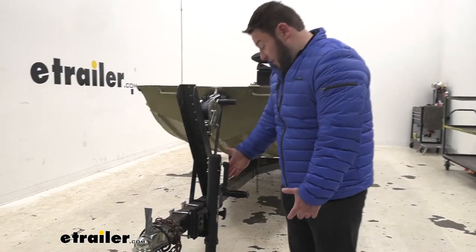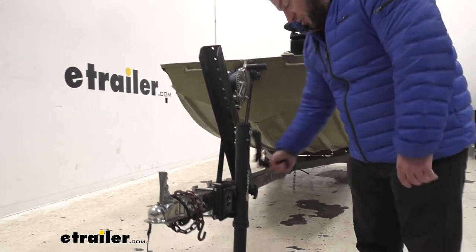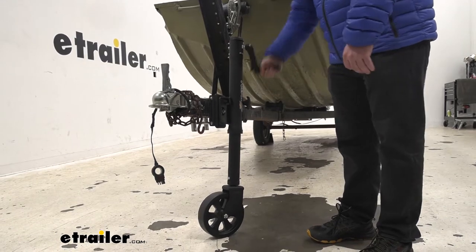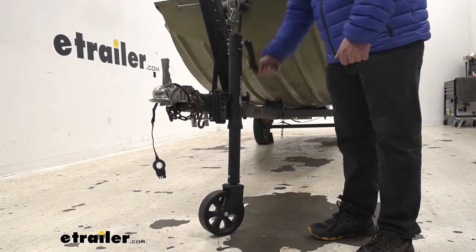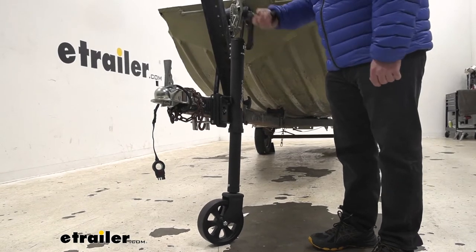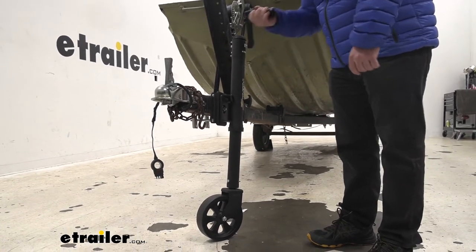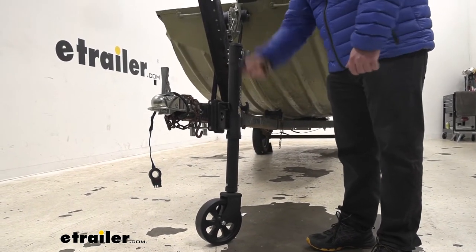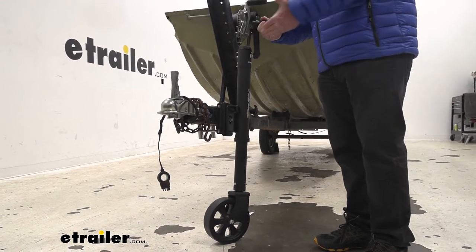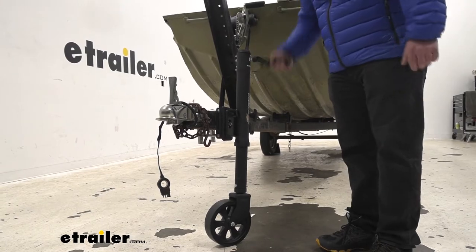What was most impressive about the jack is just how easy it is to raise and lower. For every five turns, you can move it an inch, and that's pretty quick, especially for a hand crank one. This is faster than some of the automatic ones that we've installed and used. I'm going to show you how quick and easy it is — you don't have to work really hard at turning the crank. It works really well.